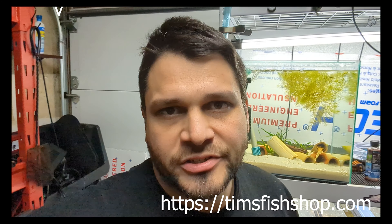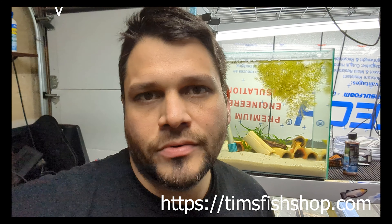Hey everyone, this is Tim from Tim's Fish Shop. We're going to have a little walkthrough of how to set up your Rainbow Shiner breeding setup. I know a lot of you have asked how we're doing and I've shown videos before, but I'm going to show you each item that I use and how I use it to get the shiners ready to breed and spawn. So stay tuned.